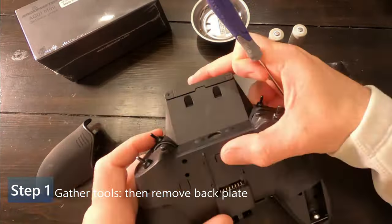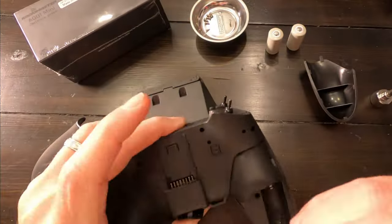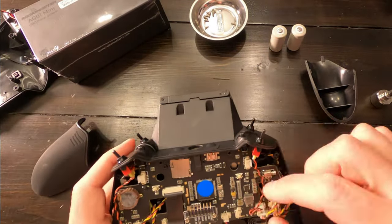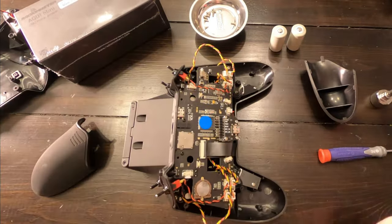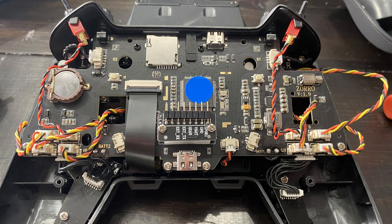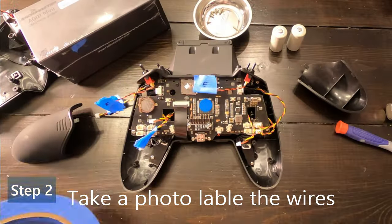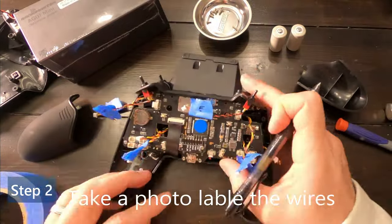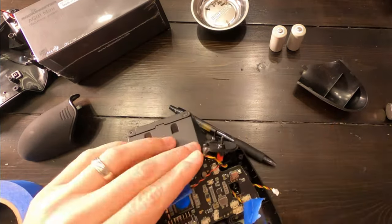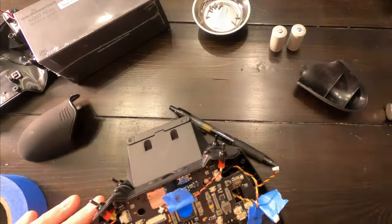Step one: get your tools. You'll need small screwdrivers and I really like having a little magnetic bin to hold all the tiny screws — you don't want to lose one. You do get some extra screws and a spring when you buy these gimbals, but you can never be too safe. Step two: remove the back plate. There are a bunch of small Phillips screws — put them somewhere safe, then take a picture so you can see what's happening. Label all the wires so you know where they go. Leave those two little black screws in — it'll make your life easier.